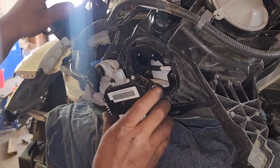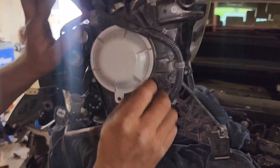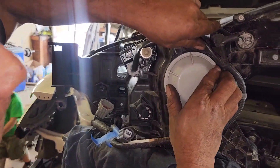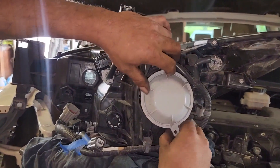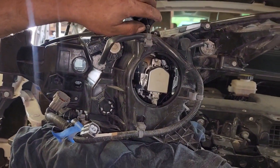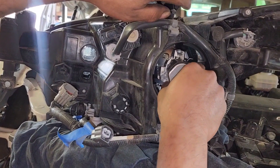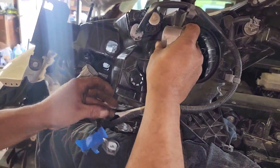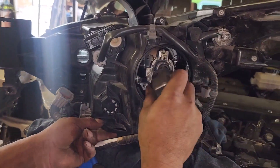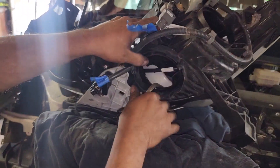You guys are going to have to remove this one right here, and right here. I'm going to bring this through here.